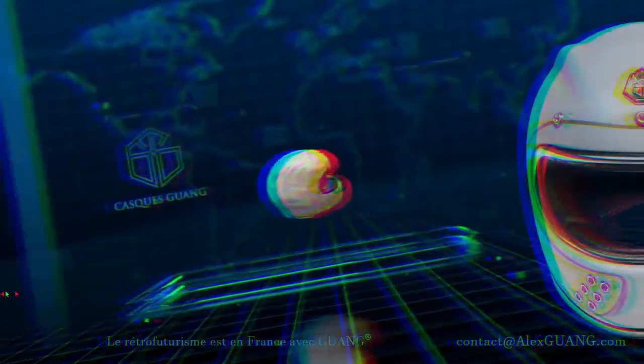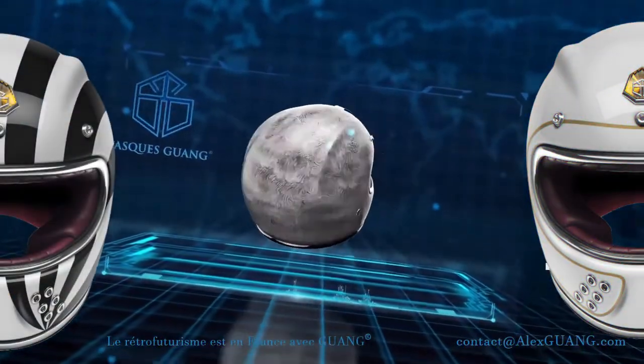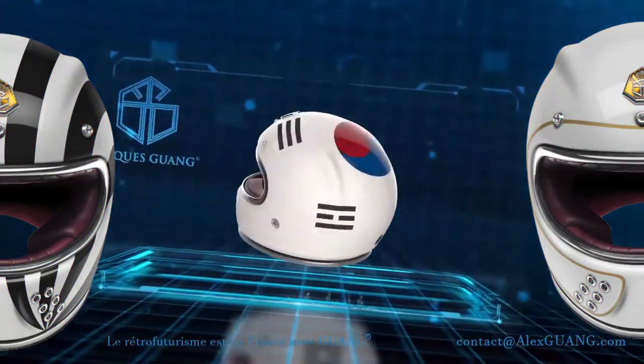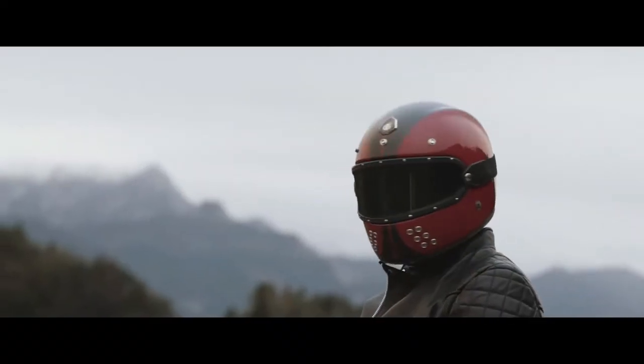Every helmet is hand built to exact specifications. It has a double density EPS inner shell that optimizes safety and shock absorption, with built-in ventilation ducts that help to keep a cool head. The interior has three different layers of padding to create a uniquely comfortable feel, enhanced by its antibacterial properties and finished in Napa leather.